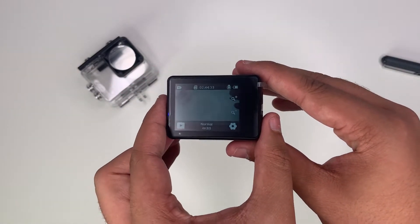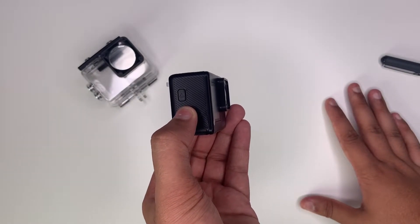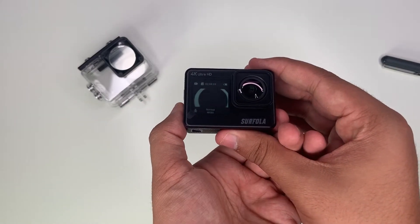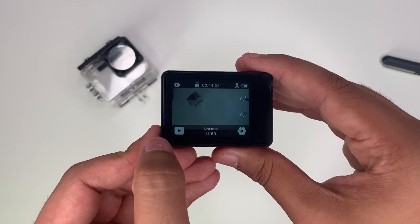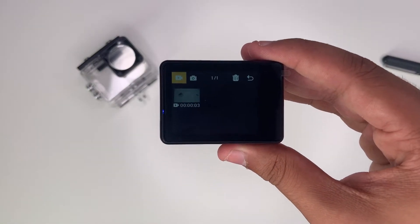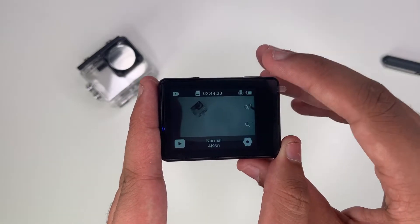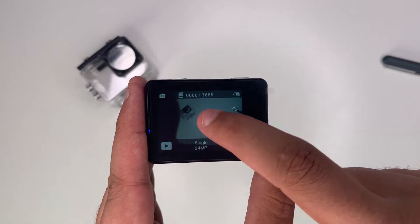To switch to your front screen you would click your down button and hold it for three seconds. As you can see it's switched. To switch back you perform the same action. To check where your saved videos are you press the little play button. As you can see I've already recorded something just as an example — that's where you'll check all your saved photos and videos. To switch to photo mode you'll just swipe right, and to go back you swipe left.